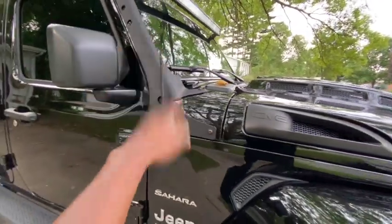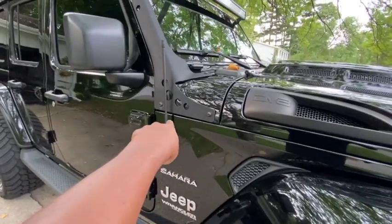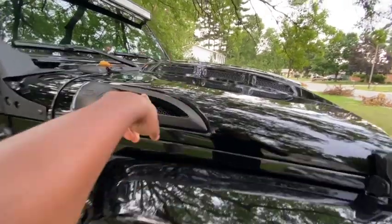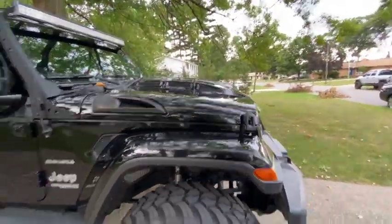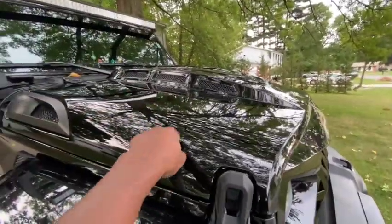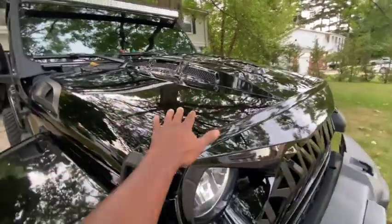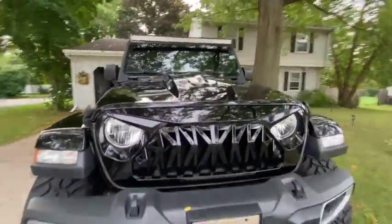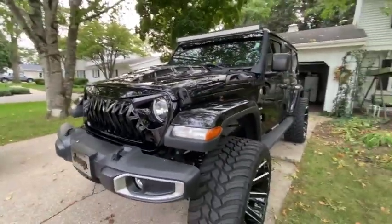I also got this little short antenna — it cost me like 20 bucks, might even be on sale on Amazon. And I got the Deviate hood. I liked it because it looks aggressive and it goes perfect with my Jeep. The Deviate hood does not come painted — you have to get it painted separately, which cost me about 300 bucks. Hopefully you can find someone to paint it for a little less.